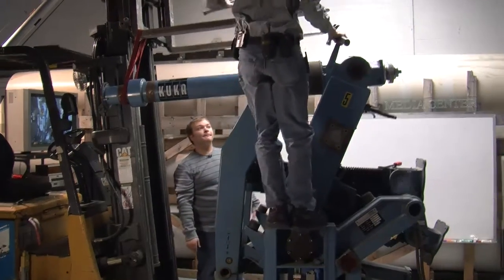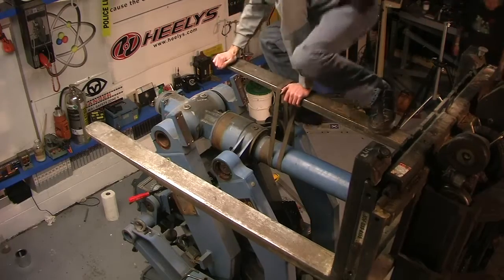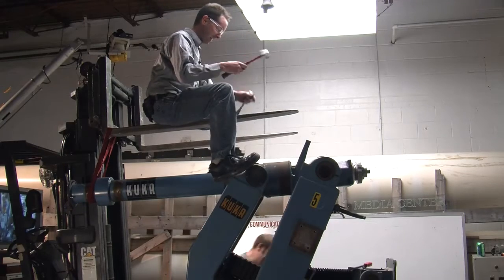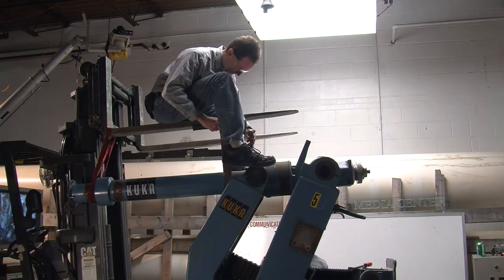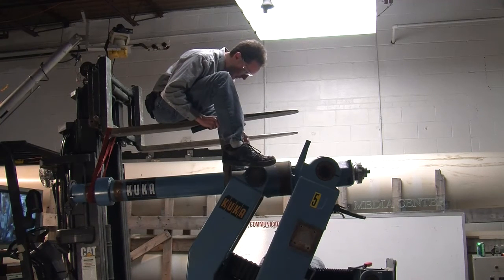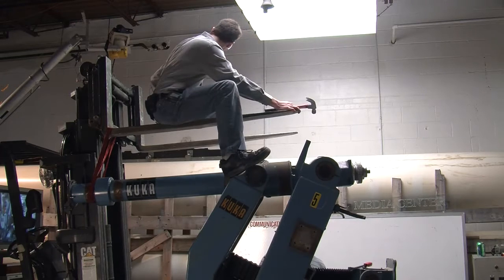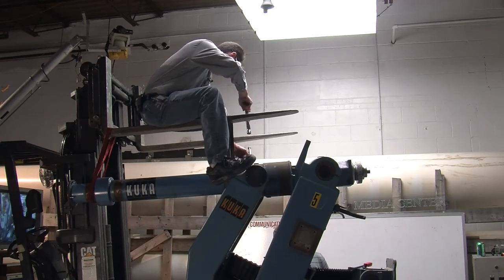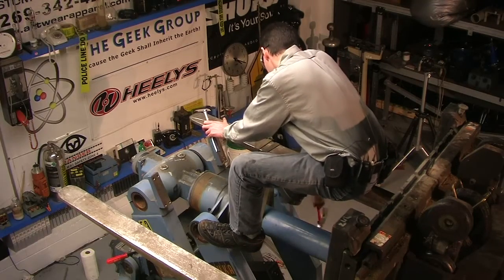You ready? Oh, this is why we make the big money. You know, people die doing stuff like this every day. I used to climb wireless towers every day. Hey, I just want you to know that if you do die, I'm going to submit it to Darwin for you. Oh, thanks.